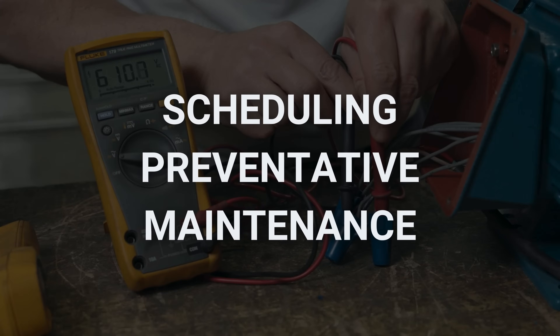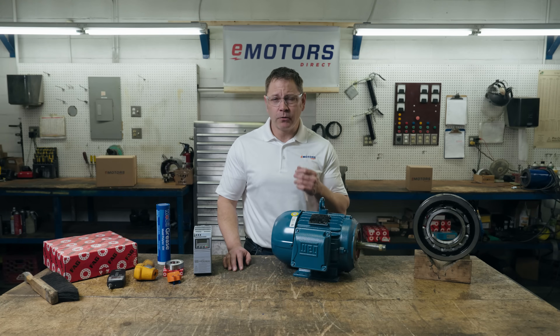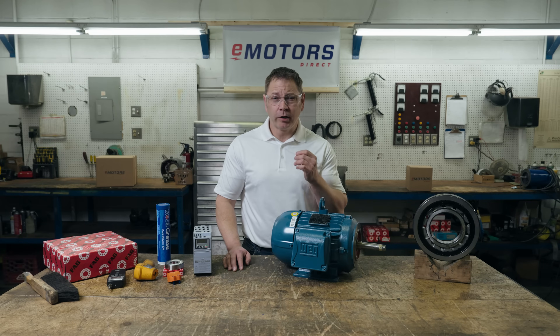How often you perform preventative maintenance on your motor will depend on how old the motor is, how often you run it, and how critical the motor is. For example, in a manufacturing plant that runs 24 hours a day, you may want to complete this checklist every three months. For an especially critical motor, you may perform preventative maintenance more often than that. And an older motor will require more maintenance than a newer motor.